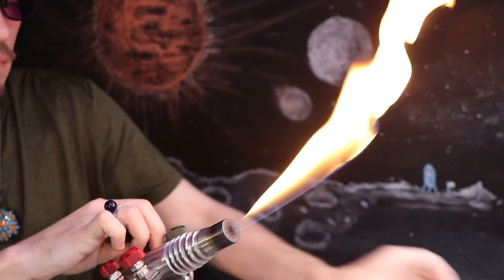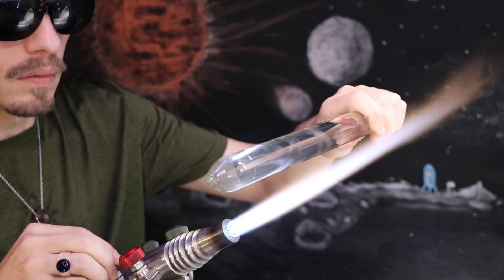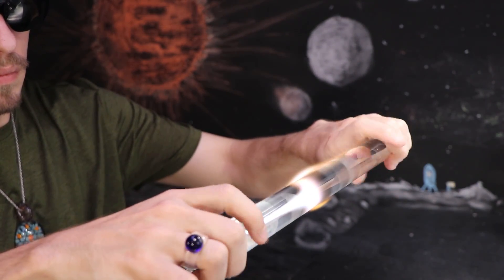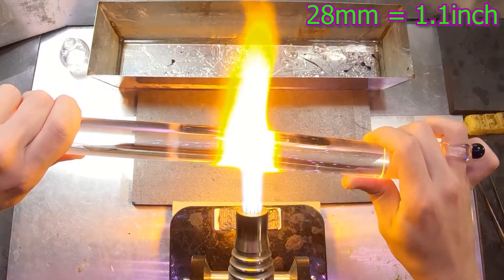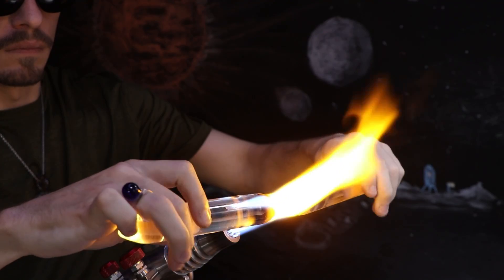I'm starting off with my secret glass candle technique, and then turning on the second stage of my Bravo torch to melt through this 28 millimeter rod. It will be the blade section of this kunai.